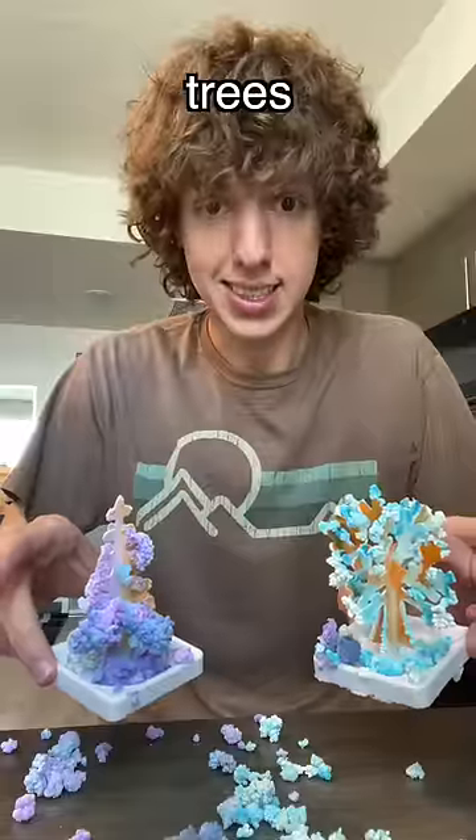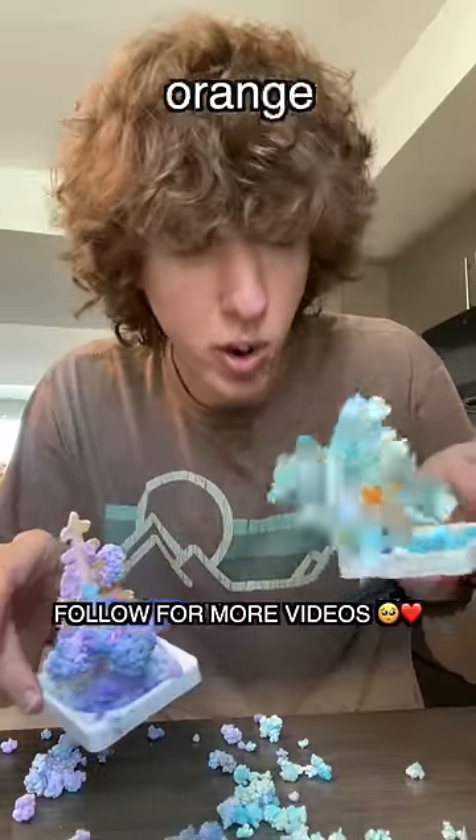Oh, look at my little trees! It kind of worked. This one doesn't even got any orange. Oh!